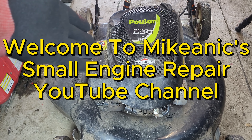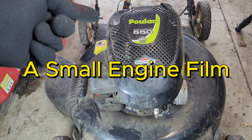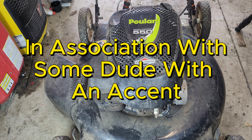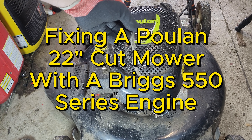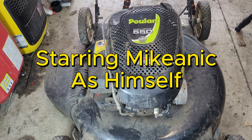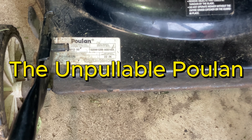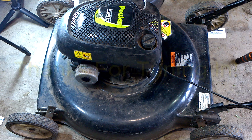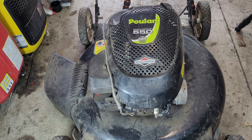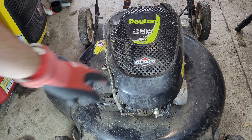Today we have a Poulan with a Briggs and Stratton 550 Series engine, 158cc, five and a half foot pounds of gross torque - found at the side of the road. It looks like someone broke the pull rope and couldn't be bothered to fix it. It has a full tank of fuel, I've checked the oil, there's enough to test it, and if I prime it, sure enough it'll fire over and then die - basically a carburetor problem. Let's dig right into it, but first let's get the pull rope off and start getting into the carburetor.